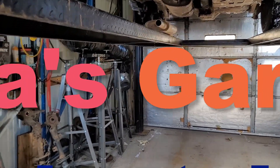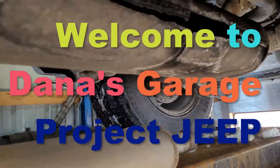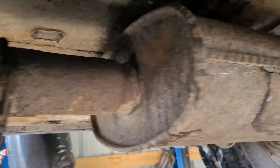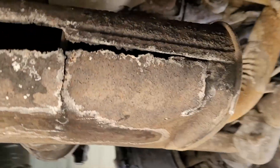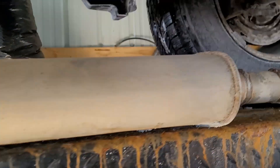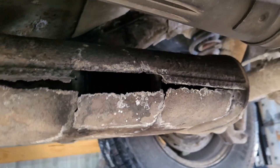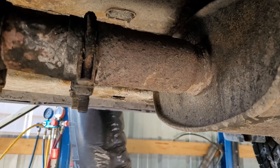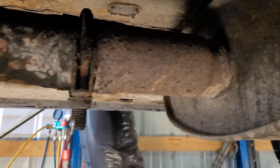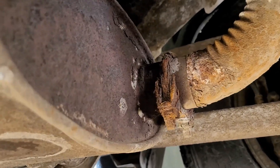Hey, Dana here and welcome to my garage. Today we're going to change out the muffler on my wife's 08 Jeep Liberty. You might have saw me in another video when I was down at Wilbert's — I cut this off of another Liberty and we're going to go ahead and change it out. This is what the old one looks like. Hopefully it's just a textbook thing — do some cutting, sliding in, and going from there.